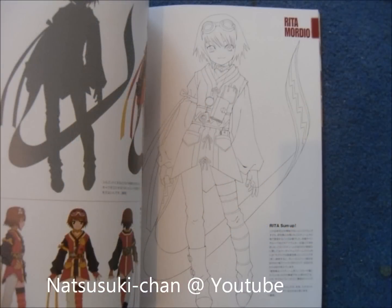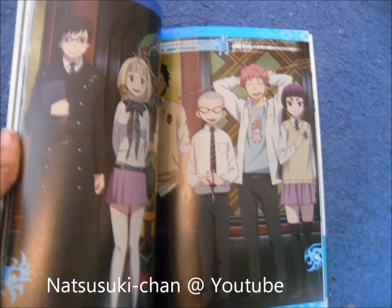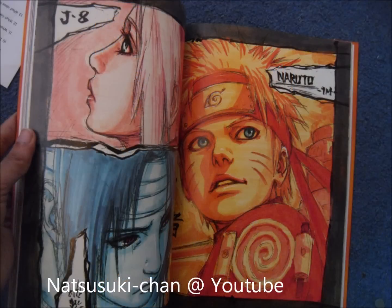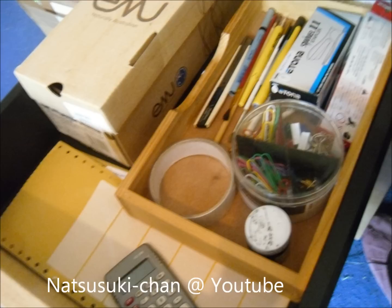Blue Exorcist Artbook which I love to bits. Naruto Shippuden Artbook which came with some awesome stickers. And that's it for art books and how-to's. This is an otaku magazine and a how-to-make-a-copied-book. In the middle drawer I have all this: a stapler, Sellotape, Xacto knife, Deleter ink and such.